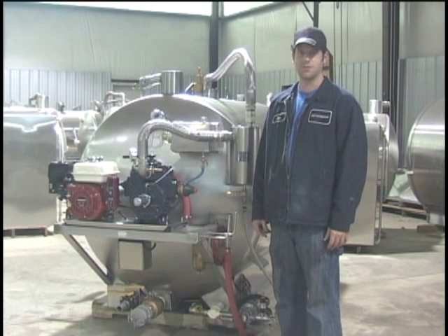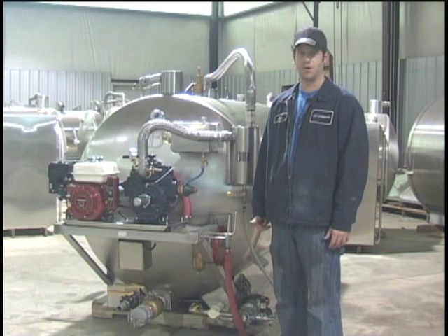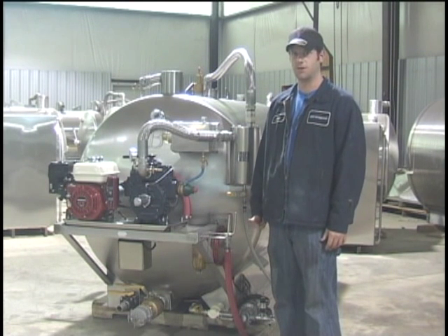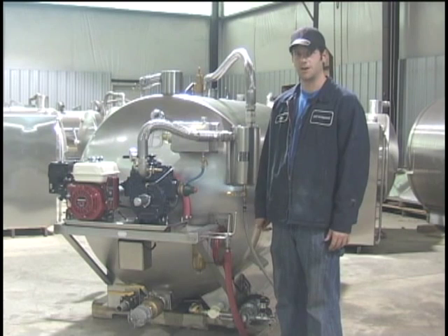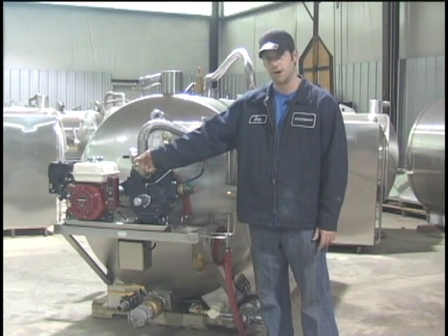The next unit I'm going to go over is the 400-200. The 400-200 slide-in unit is 400 gallon waste, 200 gallons fresh water. Some of the basic components shared on this tank are the same as on the 300-110, such as the Honda 5.5 horsepower engine.